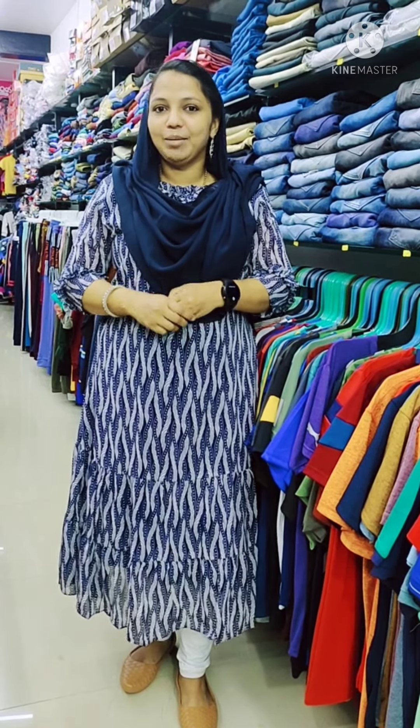Hi friends and citizens, I am Shemi. I am going to show you the material of the Ramstad collection. I have a video on this, so if you like this video, please don't forget to subscribe.